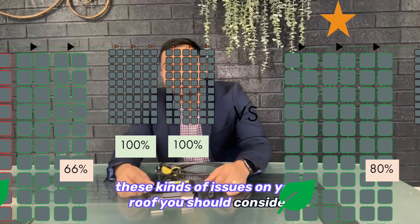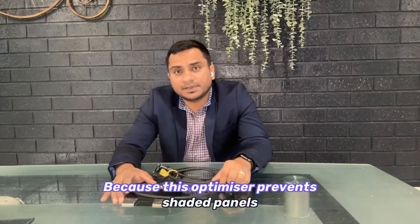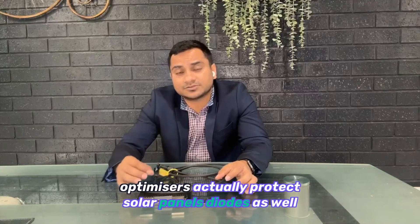Long story short, if you have shading issues on your roof you should consider going with the Tygo optimizer. It may increase your cost by $100 to $200 per panel, but in the long run it's good for your system. These optimizers prevent a shaded panel from bringing the whole string down, allow even a shaded panel to produce something better than a non-optimized panel, and they also protect solar panel diodes from burning out — which is good for warranty purposes as well.